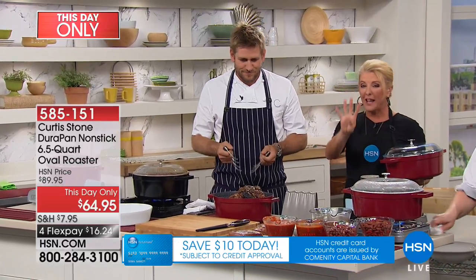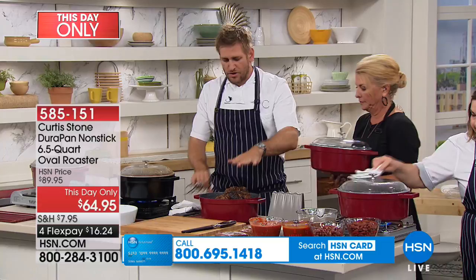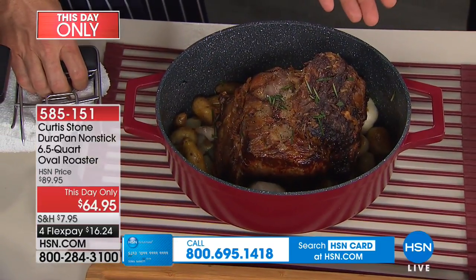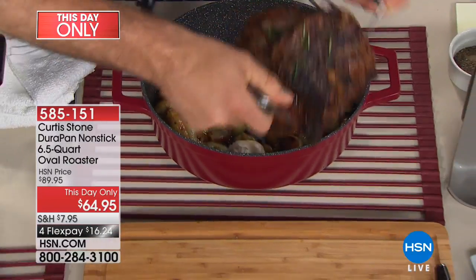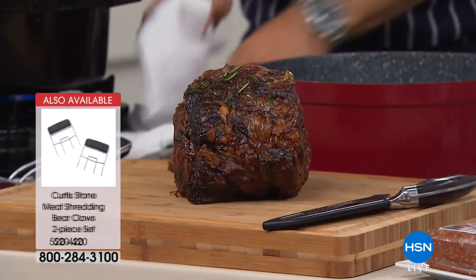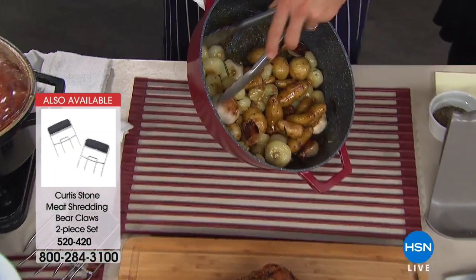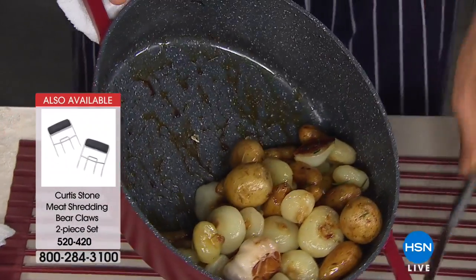This is the DuraPan. You might be looking at this thinking that's a Dutch oven or a big casserole — I think it'd be a hot mess to clean up, right? Have a look at this. I'm going to lift out my roast beef. We've pot-roasted that beef with potatoes and onions, and what you're seeing is what you know and love from my brand — that is DuraPan. Let me go ahead and use this bowl for the onions and potatoes so you can actually see this.